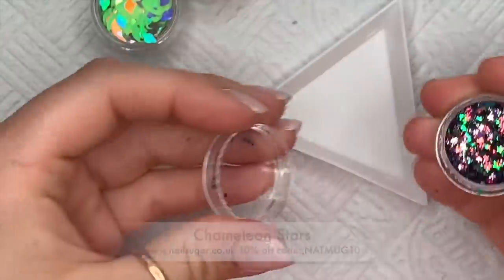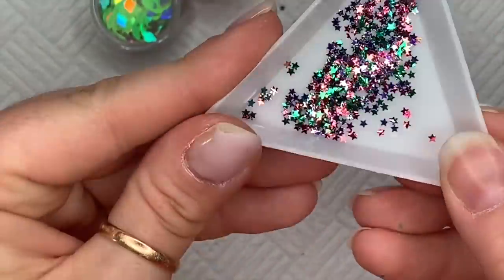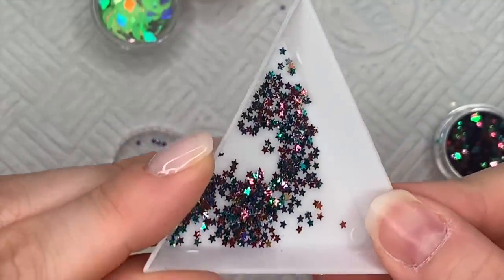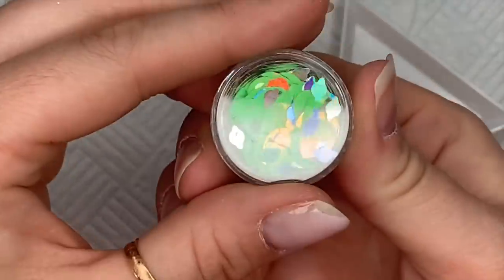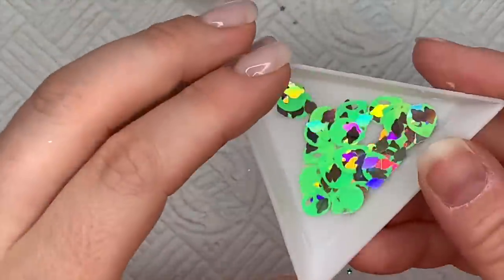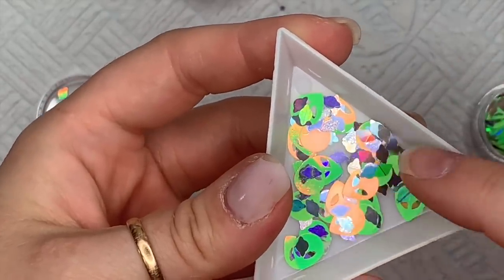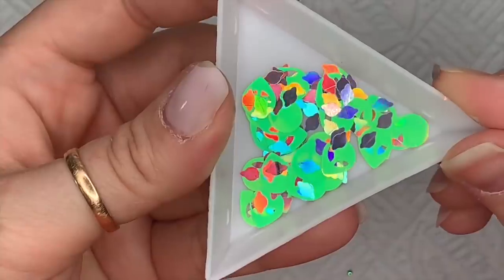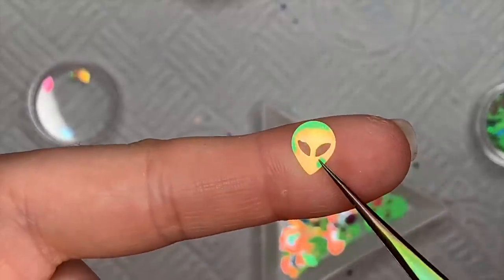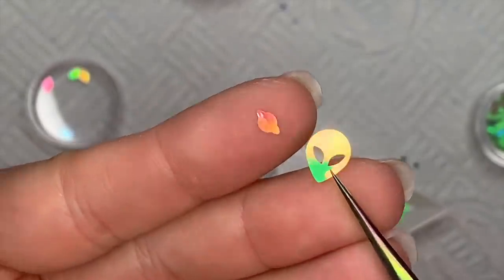Check out Nail Sugar's group as well — I'll put the links in the description box. These are chameleon stars — I love these and I've used them on a set today that I did want to post today, but I think this video is going to be way too long if I add the nails at the end, so I'll do the nails tomorrow. And then — how fun are these? Now, I hate aliens normally, little green men freak me out, but these are kind of cute in a way. You get a little holographic silver planets as well — look at it in the light, you get a really nice orangey yellow glow.